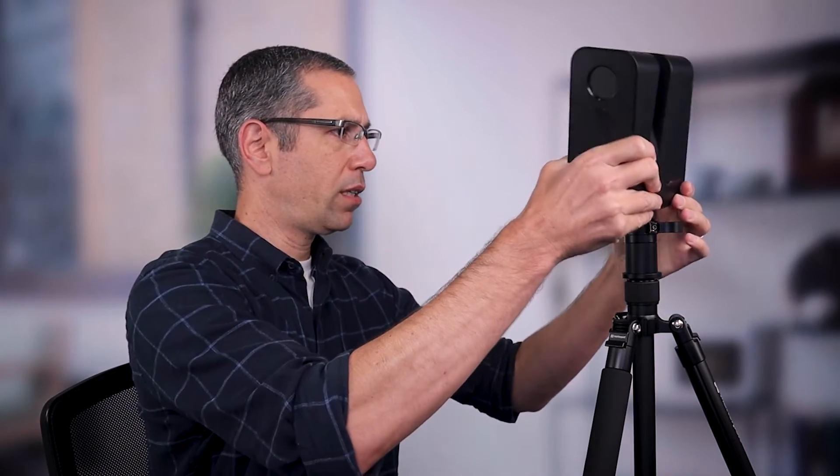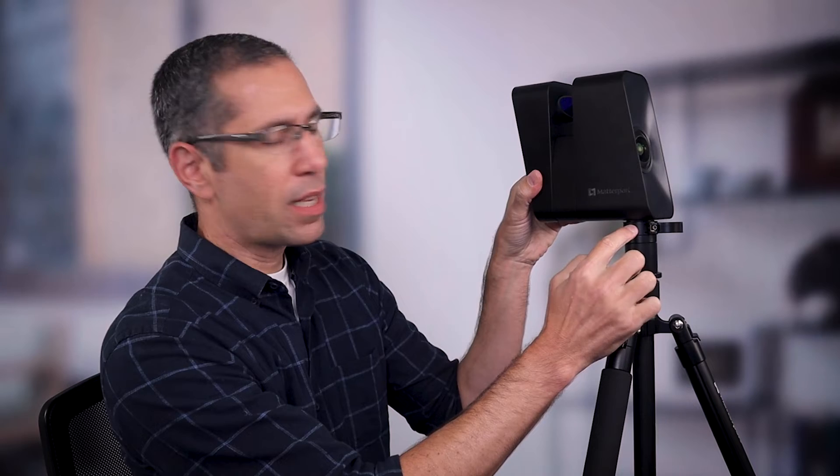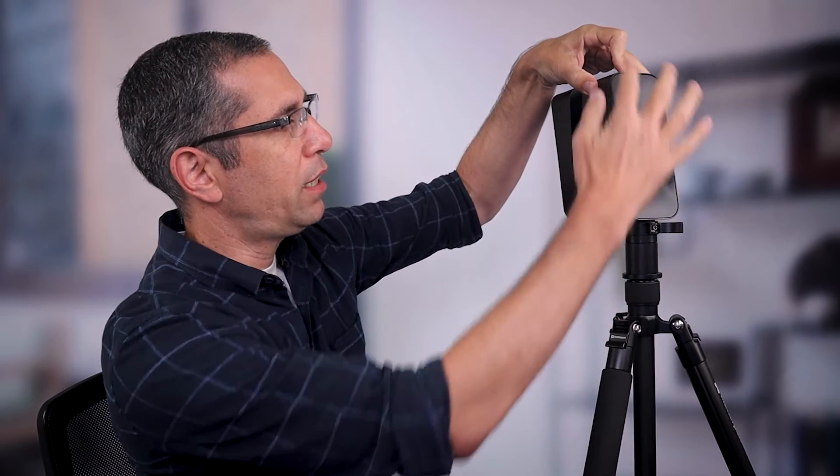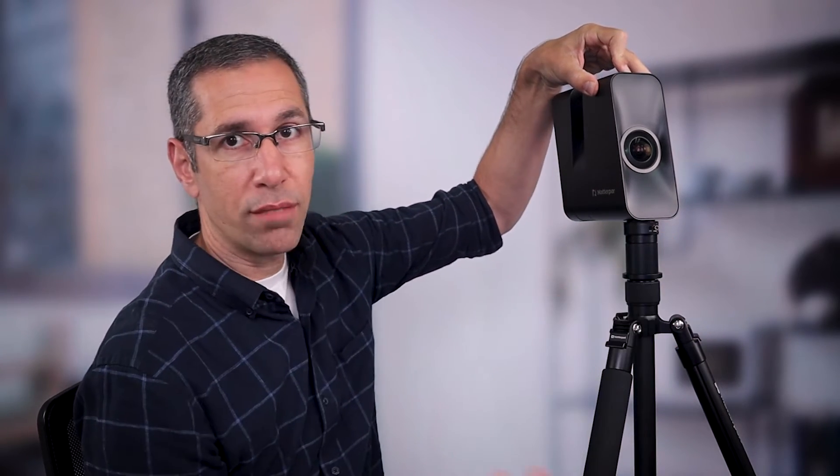Here I've got the new Matterport Pro tripod. I want to put on the quick-release clamp just like any other — crank this down pretty hard. The reason is that when the camera's on here and you are rotating it counterclockwise, there's a chance that it will grab on to the base of the clamp and loosen it from the tripod. So crank this down pretty hard. Make sure that the camera and the quick-release clamp are flush. Hold it down above the quick-release clamp and clamp that shut. If you want to rotate the camera, you may want to go clockwise, but counterclockwise is fine — just keep an eye on that quick-release clamp.